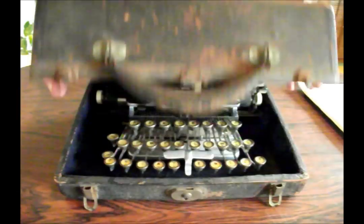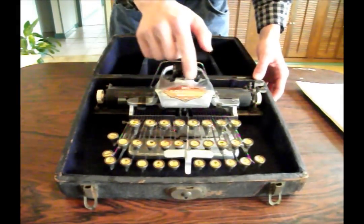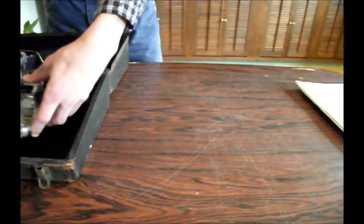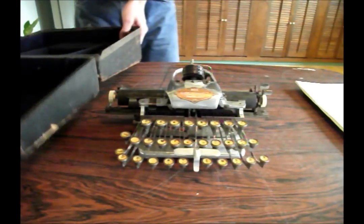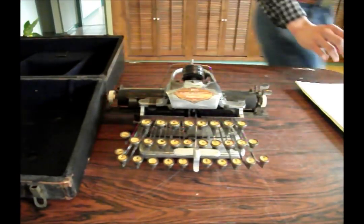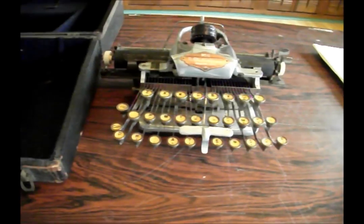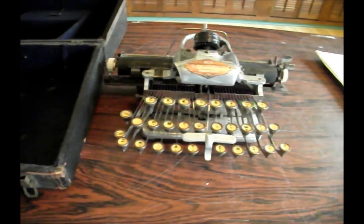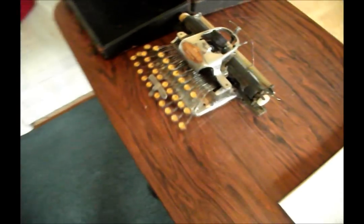What we have here is a Blickensderfer No. 6, or the Aluminum No. 5, called No. 6. I'll just take this out for you guys. Isn't that beautiful? The Blickensderfer No. 6 is basically an aluminum version of the No. 5, as I said earlier.